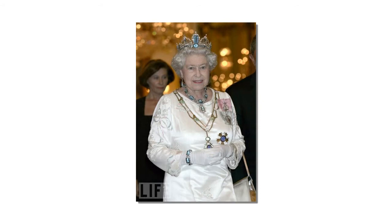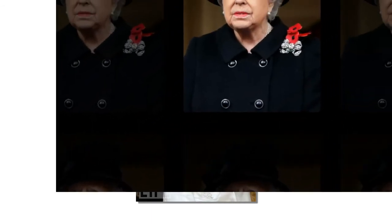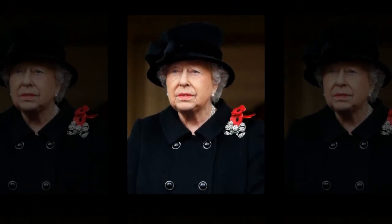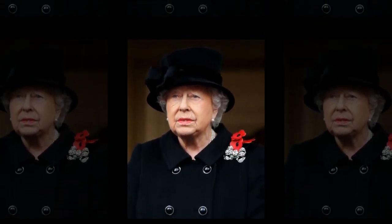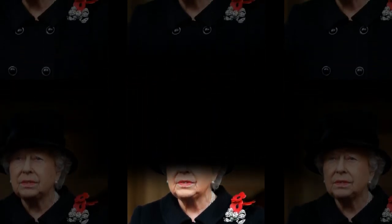Other programs in the BBC Royal Collection season include Art, Passion and Power: the story of the Royal Collection, and Charles I's Treasures Reunited, as well as a radio broadcast revealing the captivating stories behind specific works of art in the Royal Collection through documentary material from the Royal Collection archives.